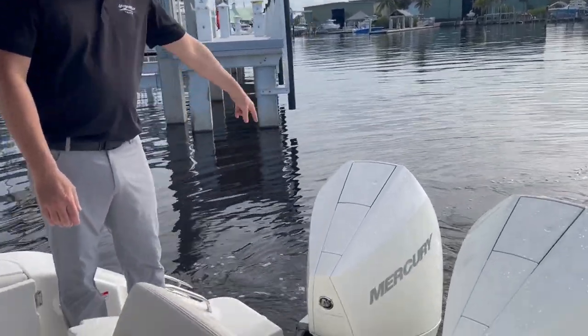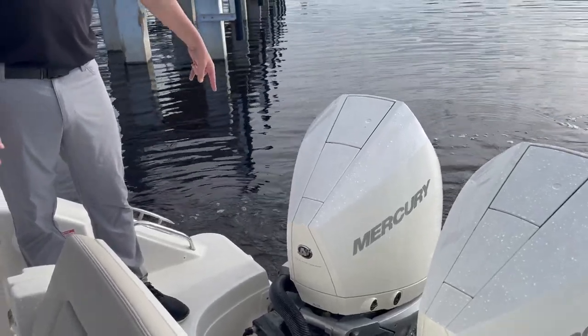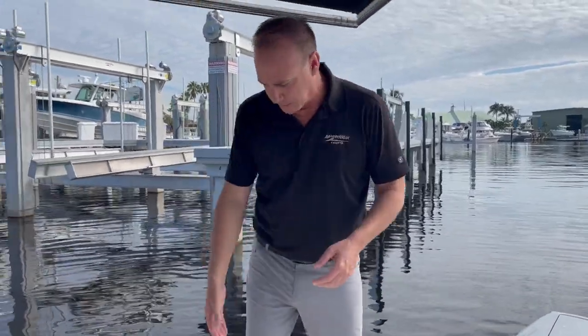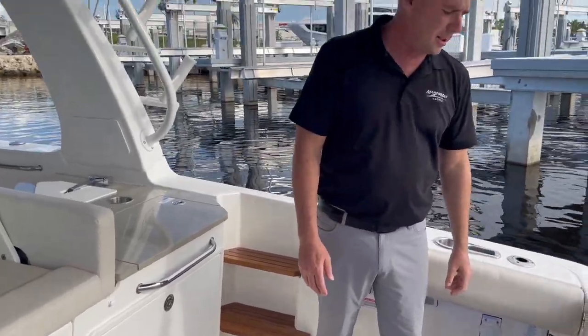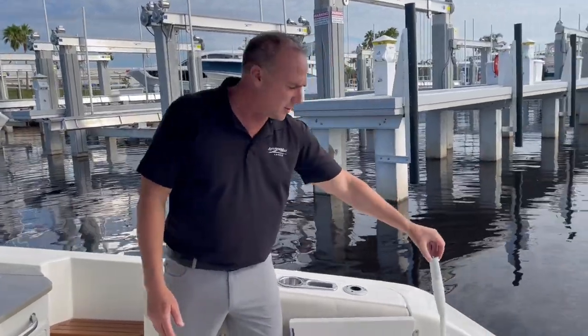On the back here we have access for diving. There's a ladder that comes out of the back, and there's also one on the side — I'll show you that in a minute through a dive door. Easy walk-through from a transom gate, shut it down so you've got room for the family to be safe. There's a fresh water shower here as well.